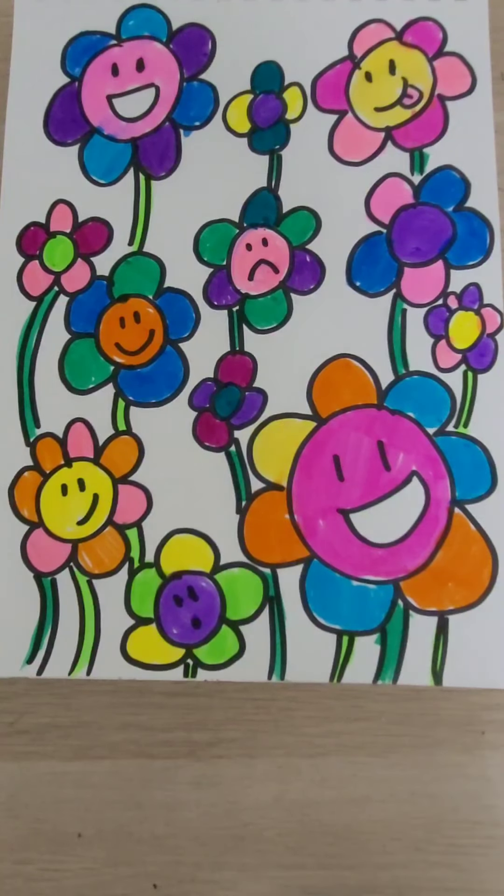And then that's it. If you want to color your background you can, but I think because so much is going on, we don't have to.